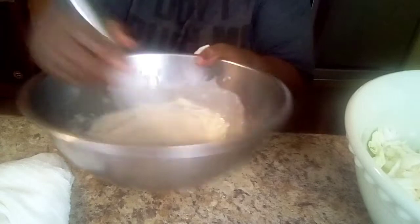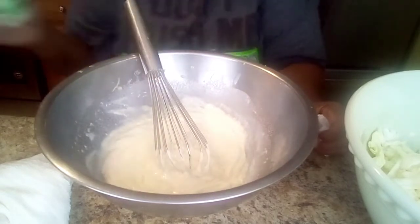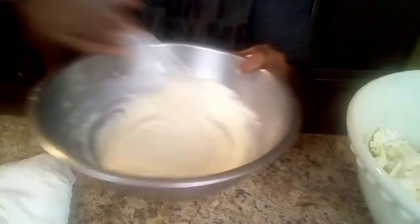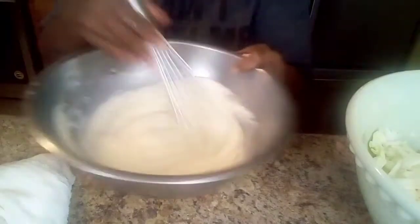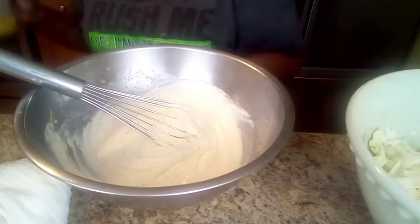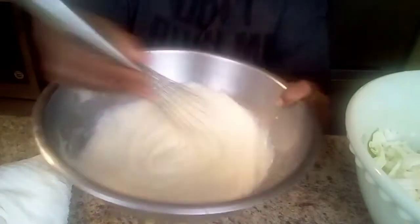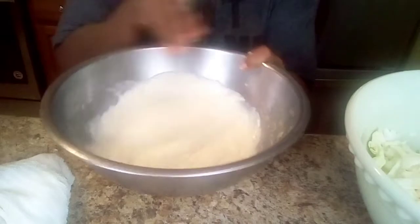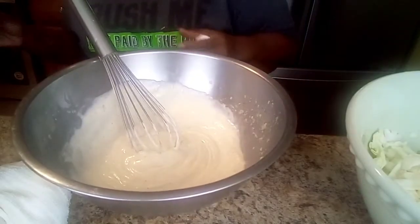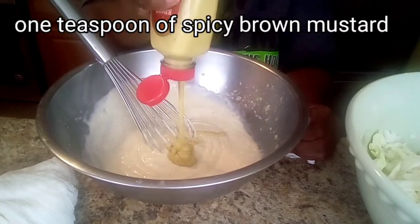And a little garlic — about a half a teaspoon of garlic. Then we're going to add some spicy brown mustard to this. You want to make sure you get all of your sugars and everything kind of marinating in there. We're going to use about a teaspoon of brown mustard.